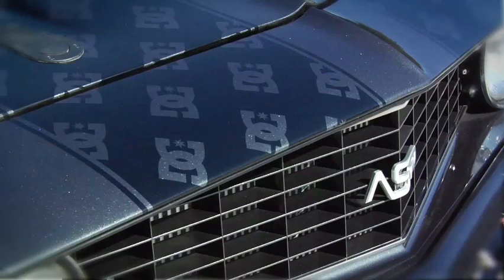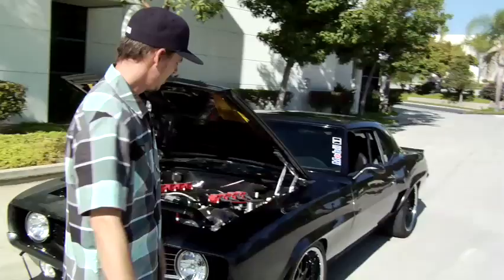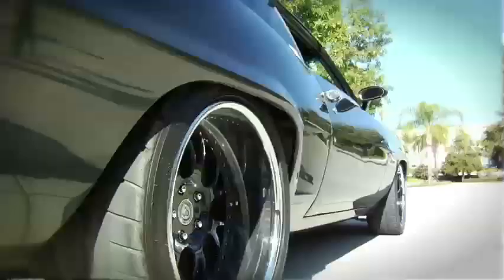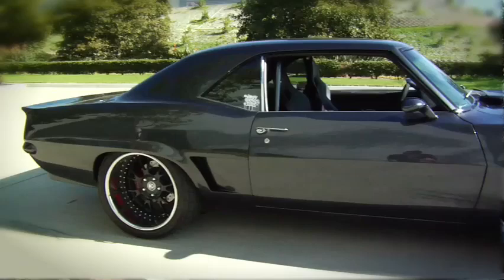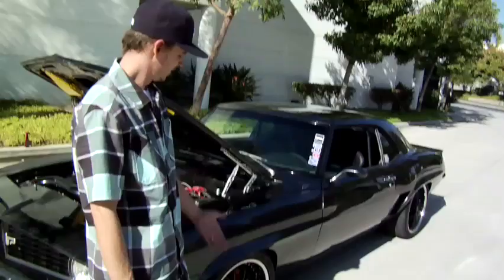We also fabbed up a nice front splitter out of metal — we did that to keep the car hunkered down. We also cut these fender flares and added about an inch here, all metal, just to give it a look. A lot of people do '69 Camaros, but they never flare out that line, which I think is tight.